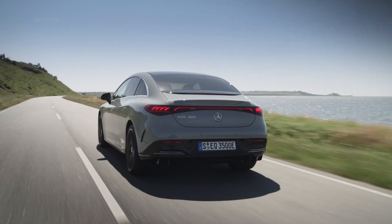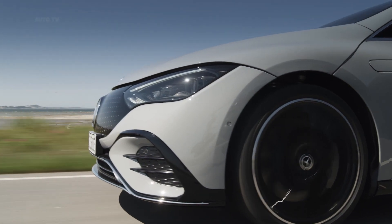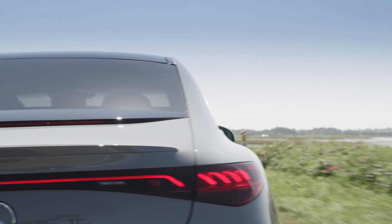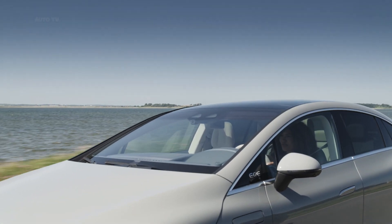The high-tech chassis features a four-link front and multi-link rear suspension, with an optional air suspension. Built in Germany and in China, the EQE line launches with the EQE 350 rated at 288 horsepower. All-wheel drive versions with an additional electric motor on the front axle will follow, with power ratings exceeding 400 horsepower. Look for an AMG version too.